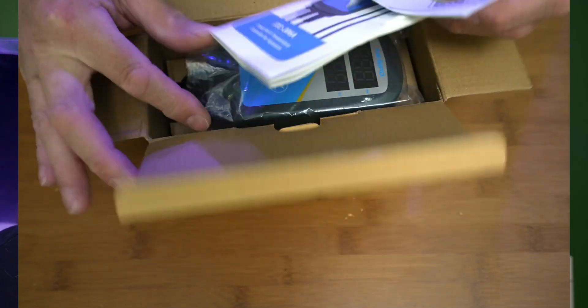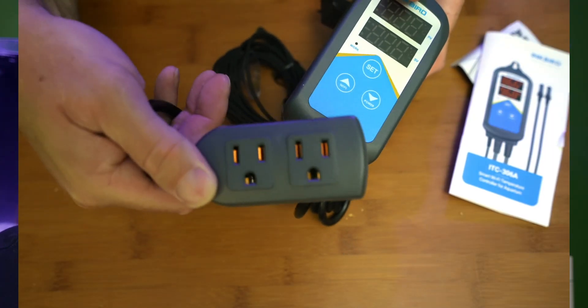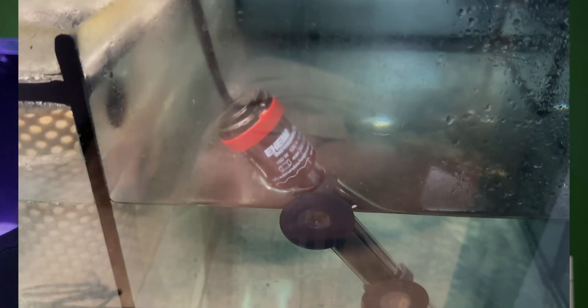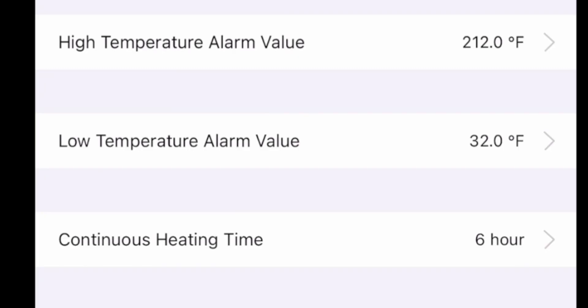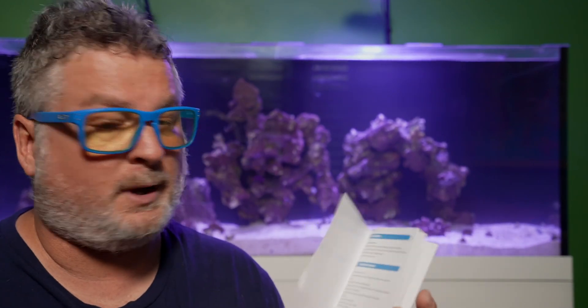The solution was an Inkbird temperature controller — super simple. It has two outlets to plug your heaters into, and temperature probes you place in the sump. If the tank overheats, it cuts power to the heater so a broken heater simply can't keep heating. It also alerts you if the temperature drops below range, sends email alerts, has audible alarms, and connects to your home Wi-Fi through an app.